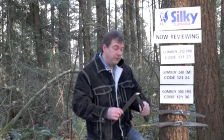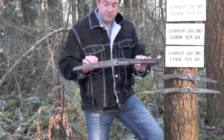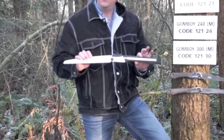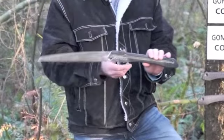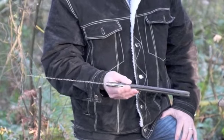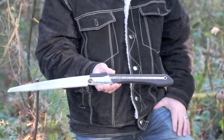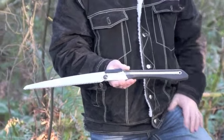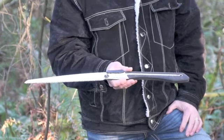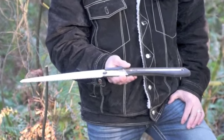The medium saw — this is the Gone Boy 300, code 12130. This saw has a bit of an interesting story. I picked this up when I was framing in Japan, and that was 11 years ago. It's the same blade. I've used it for renovations and various things. I've misused it. It's still working good, and we're going to cut with it. I'm going to show you how it still performs after all this time.